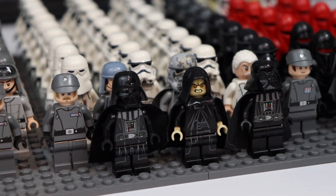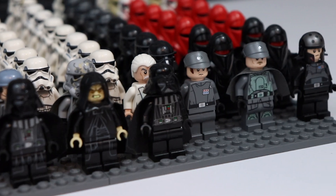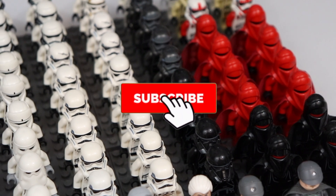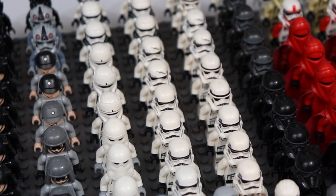Hello and welcome back to another video. Today I'm going to be showing you my imperial army as of January of 2019. If you are newer on here, I'd really appreciate it if you could subscribe and ring the bell so you don't miss a video whenever I upload. But without any further ado, let's get right into the video.